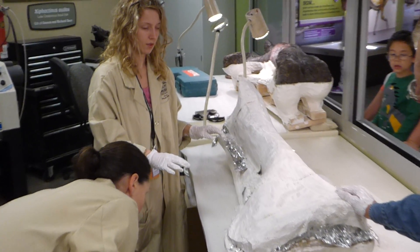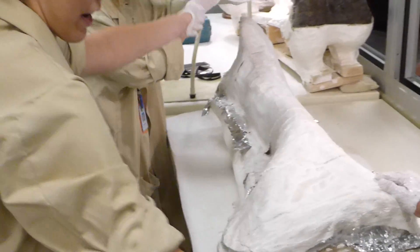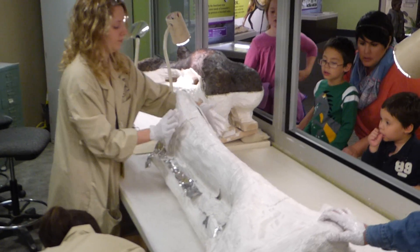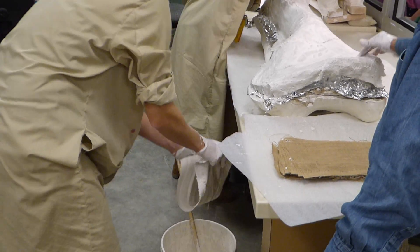When that dries, they'll be able to put it on to protect that bone that they've already cleared away the dirt. And then when they flip it, they can clear away the dirt from the other side of the bone. That's how they get it completely clean.